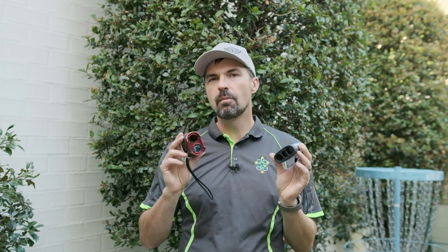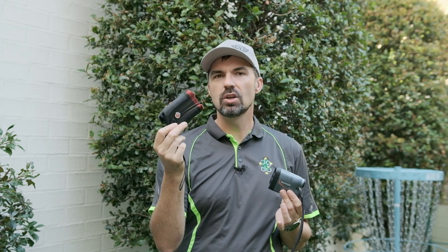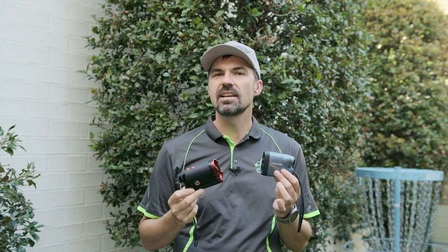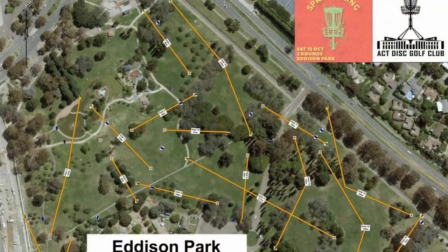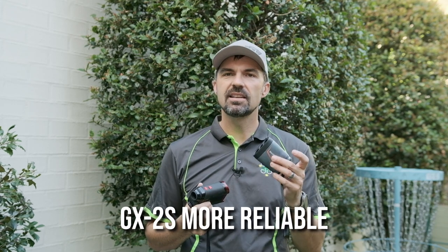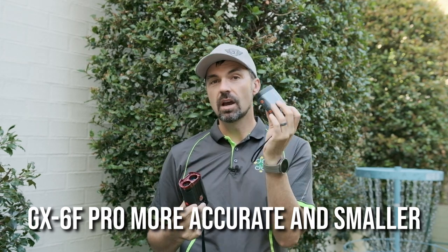Regarding the slope function, measurements from both finders were consistent with similar accuracy. I did notice the GX2S was always reading about half a degree less than the GX6F Pro, which is probably just a calibration issue, but half a degree is accurate enough for what we need. For the final test I took both rangefinders to a tournament — the Spring Sling at Edison Park in Canberra — using the GX2S in round one and the GX6F Pro in round two. On some occasions the devices worked fantastically, locking onto the target immediately, while other times they had issues. Performance-wise the GX2S is slightly more reliable, but the Pro is probably more accurate, and if size matters go with the GX6F Pro.